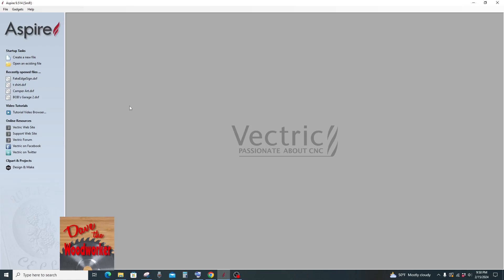Hi guys, Dave's here. Today I'm going to show you how to make a sign on your CNC — a round sign with text on the top and text on the bottom. I'll show you how I do it here.